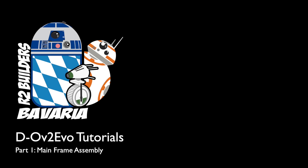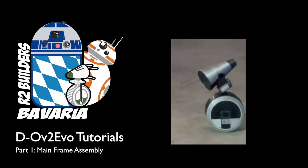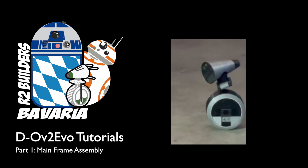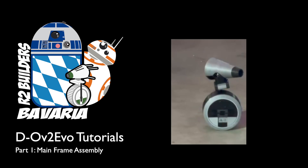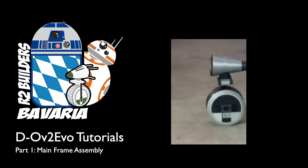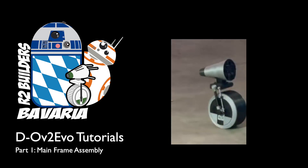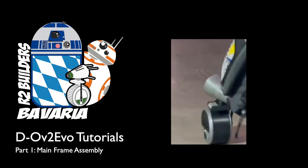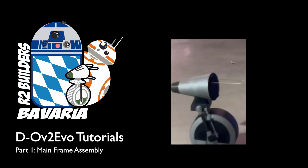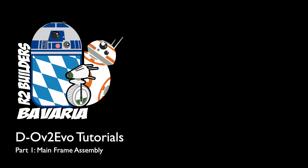Hey folks, this is Bjorn from the Bavarian R2 Builders. DO is a Star Wars droid from Rise of Skywalker. A gentleman by the name of Michael Baddeley created a version that you can 3D print at home, and the Bavarian Builders expanded and improved that version significantly and called the result DOV2 EVO. The link to Michael Baddeley's Patreon, where you can get the original print files as well as our improved version, is in the description. This is the first in a series of tutorials for building DOV2 EVO. Thanks for joining, let's dive in.